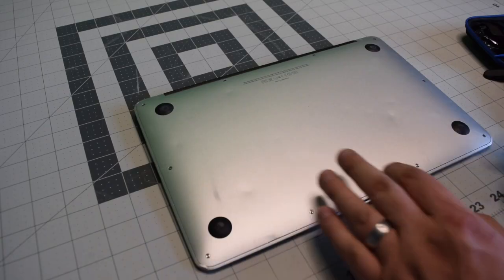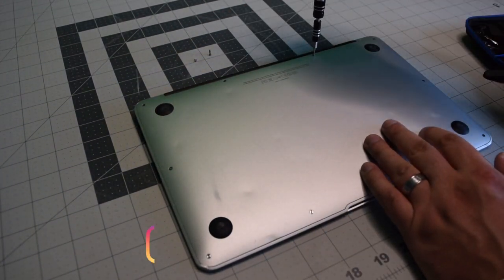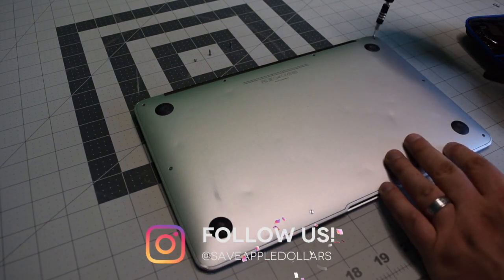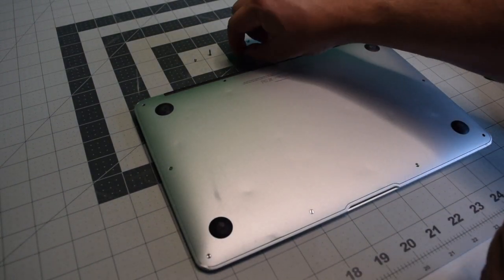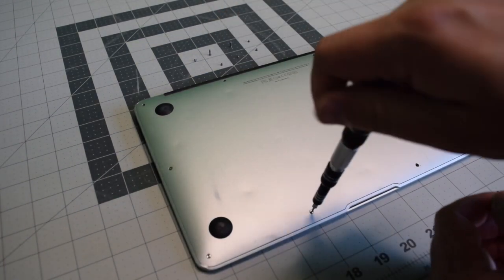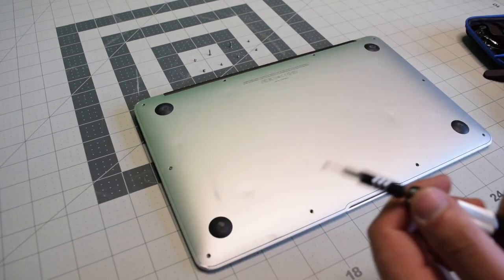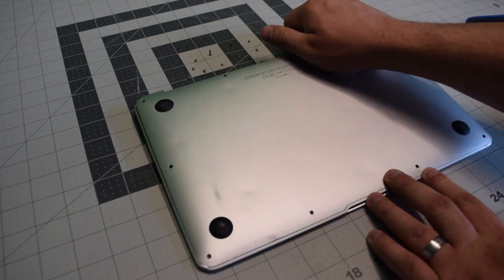Start in the top left and remove the short screw. The next two screws are slightly longer — keep an eye on that. The remaining seven screws are all short.